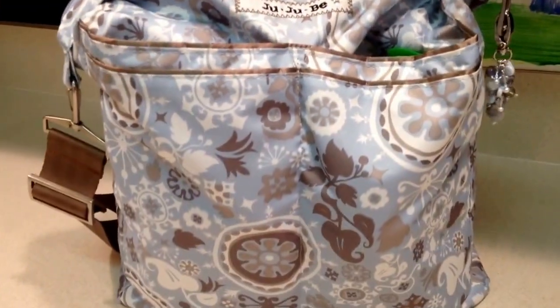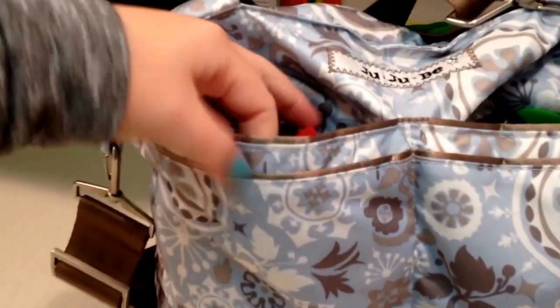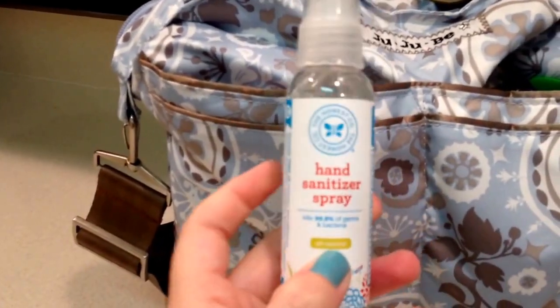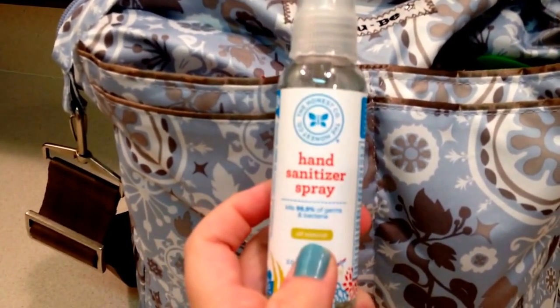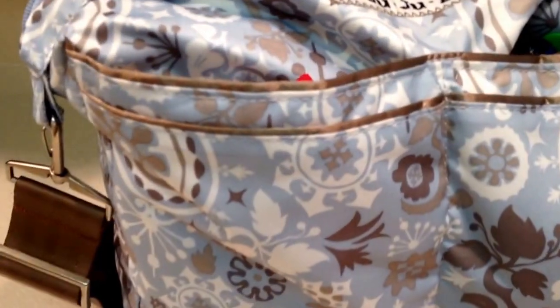There are two pockets here on the Beelite with a seam down the middle, for those of you that aren't familiar with it. In this pocket I had my phone, and I also have an Honest Company hand sanitizer spray. I just got this yesterday at Target and I've never tried it before — I've been using the Babyganics ones forever, so I thought I'd change it up with a spray. I really like this one.